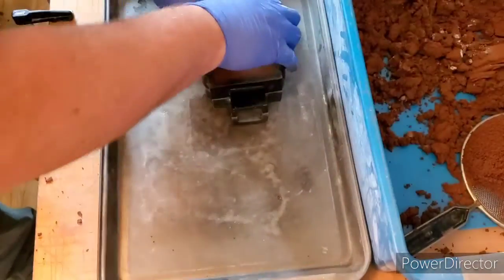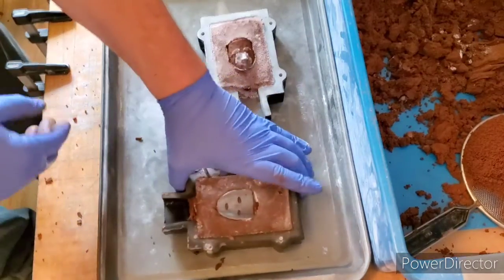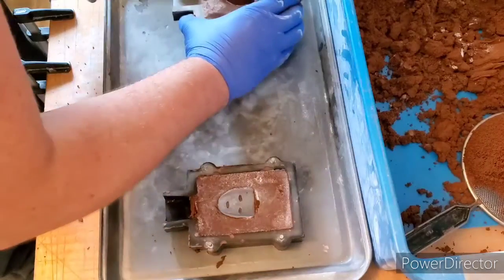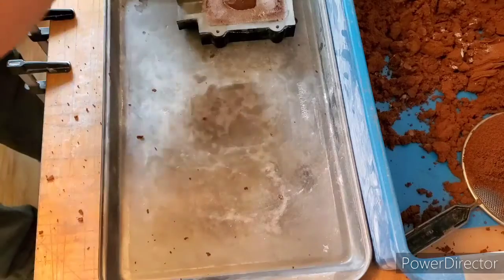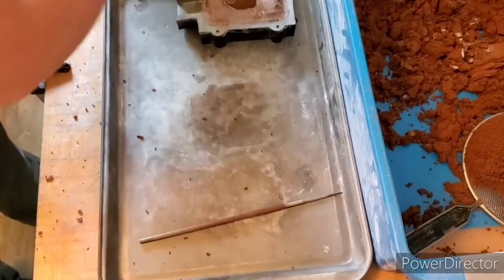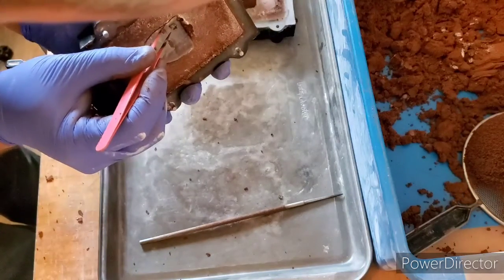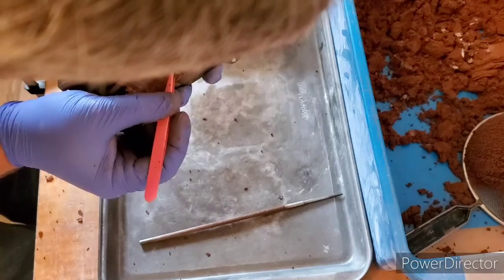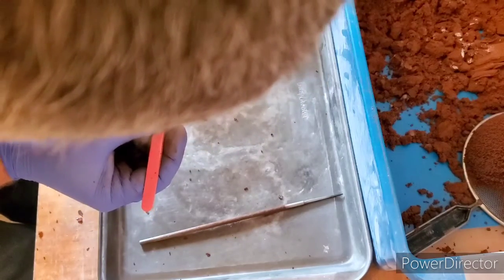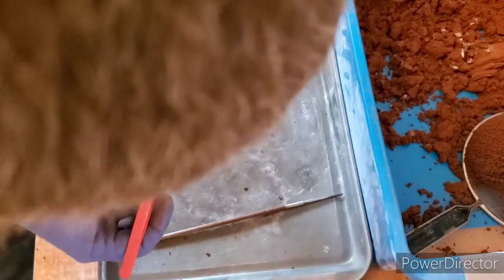Carefully pull it apart like so. We got that. Now we need to get the actual mask out, so what we're going to do is just lightly give it some taps — not too hard — and grab our tweezers here. There we go.